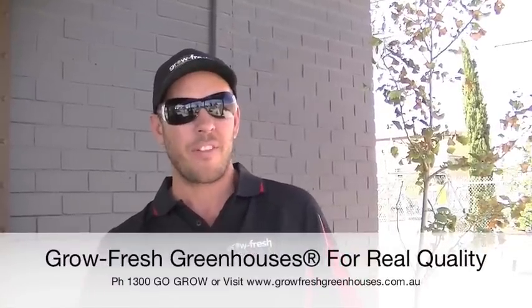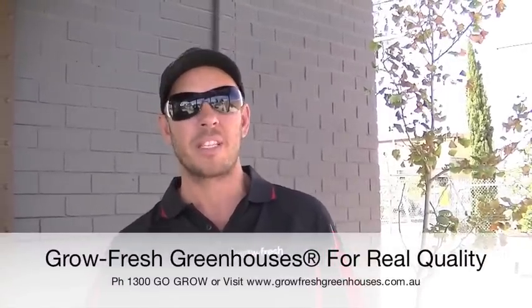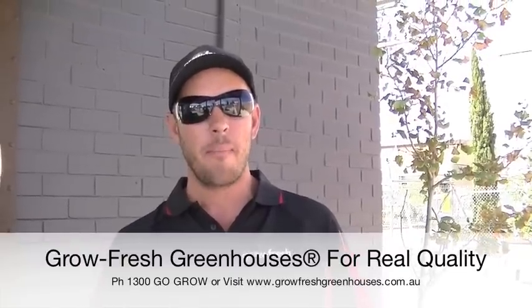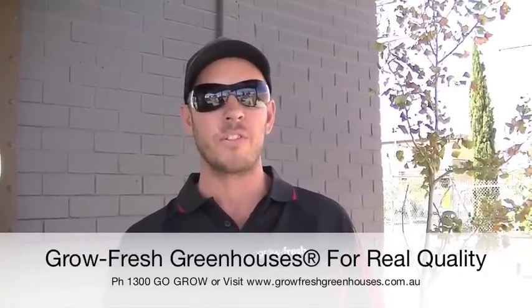Just remember, it doesn't always pay to buy the cheapest greenhouse out there. Our strip lock method and bar capping — we know it's the best method. It does cost us considerably more to manufacture, but at the end of the day you'll get the greenhouse you want and it will last you a lifetime.